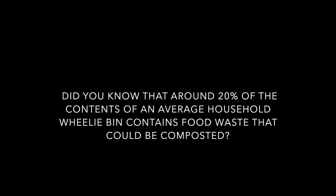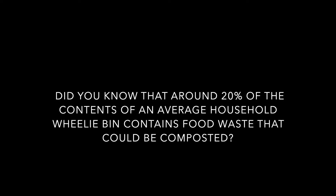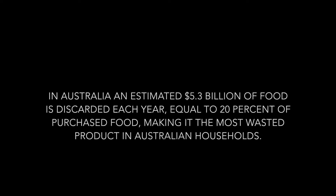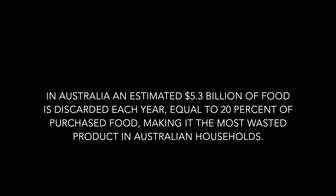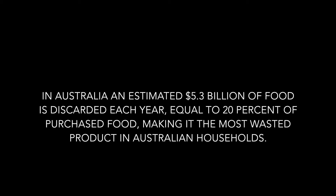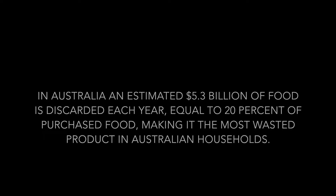Did you know that around 20% of contents from an average household contains food waste that could be composted? In Australia, an estimated $5.3 billion of food is discarded each year, equal to 20% of purchased food, making it the most wasted product in Australian households. Composting is easy at home.